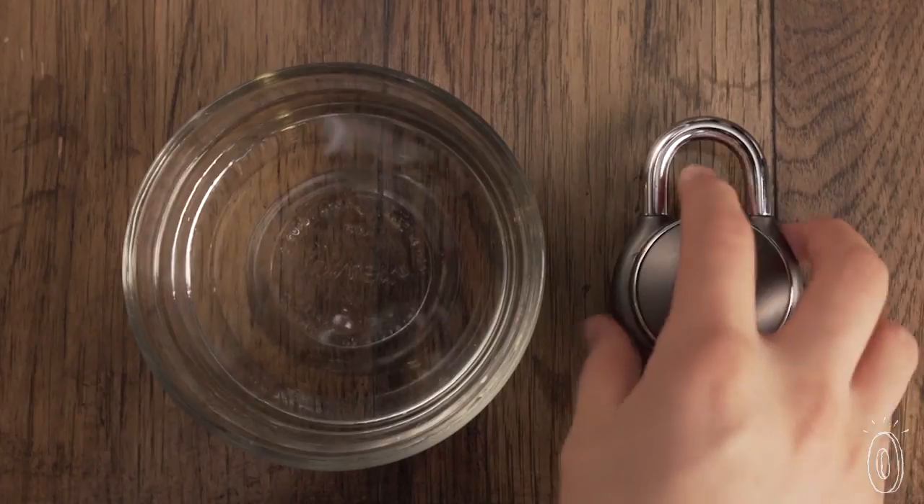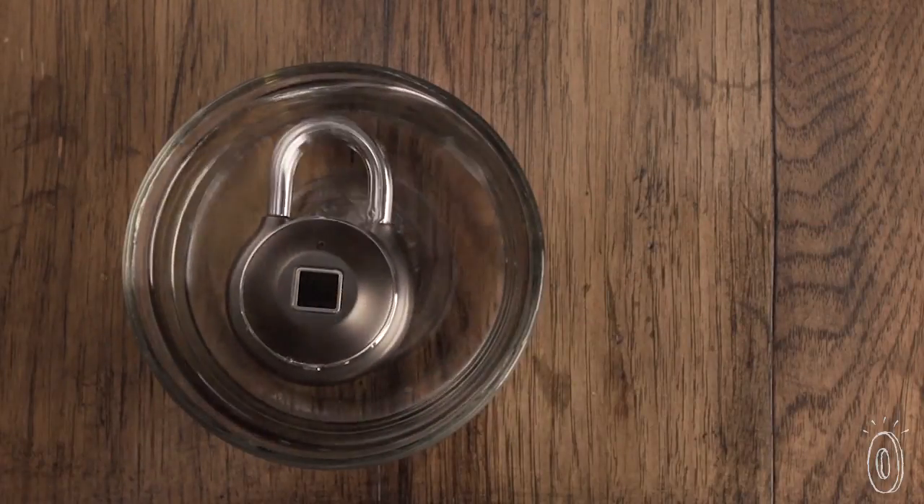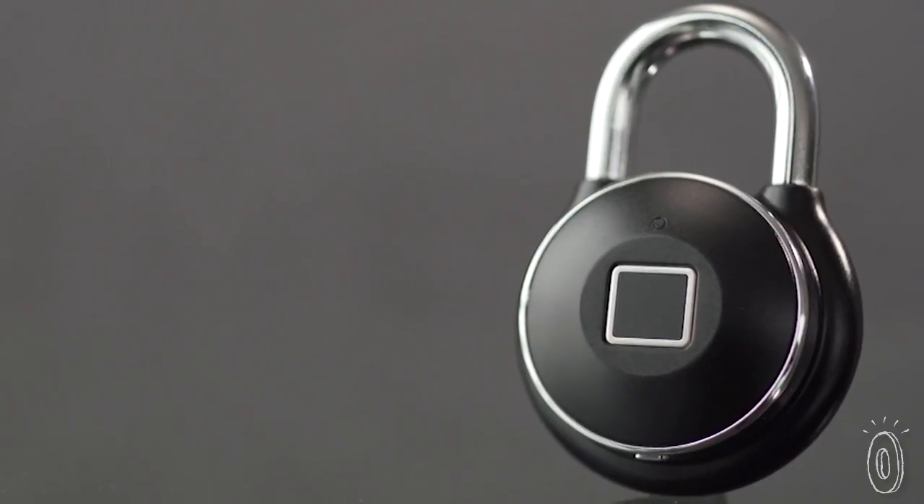It has all the features of a rugged, waterproof lock, plus intelligence and convenience. Unlocking is as easy as a tap.